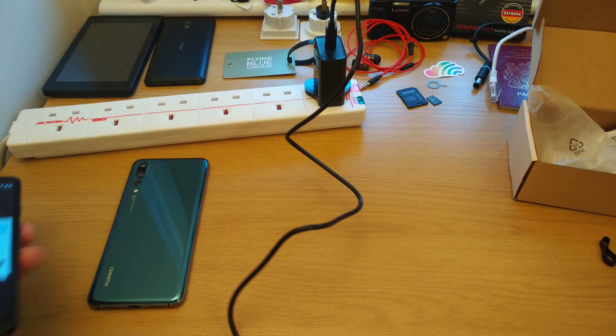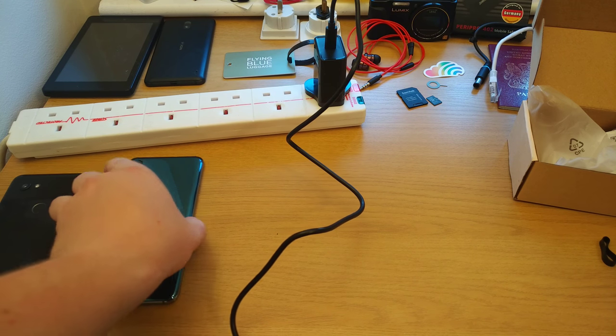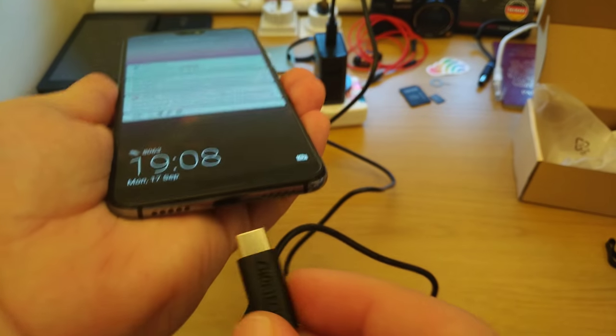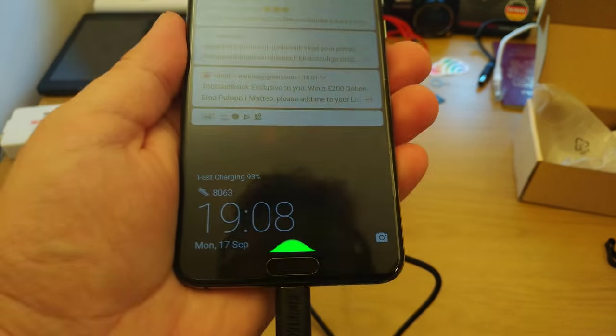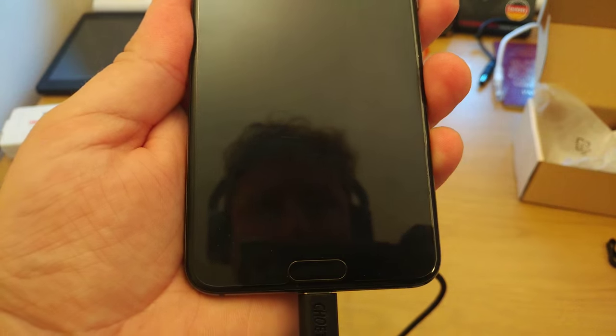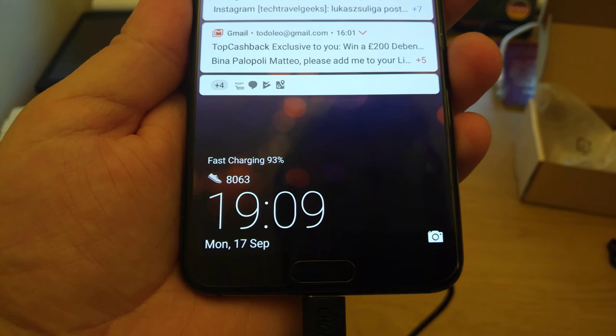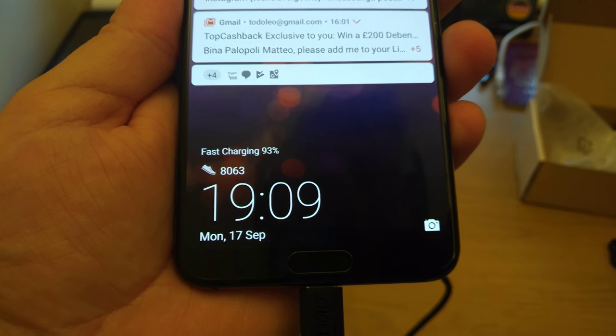We'll see if it does the same with the Huawei P20 Pro. So this is currently not on charge. If I turn it on, you can see that on the Huawei P20 Pro it's fast-charging as well.